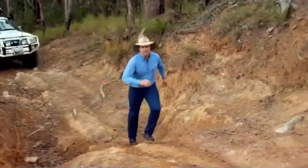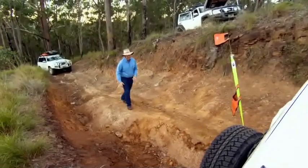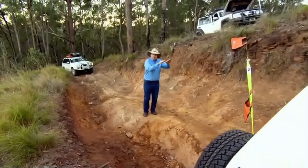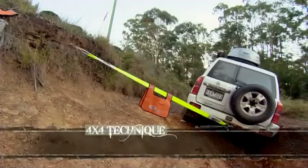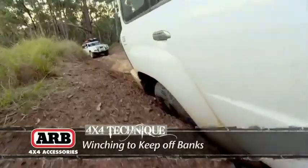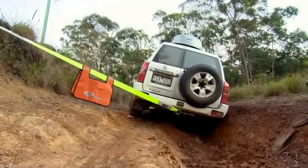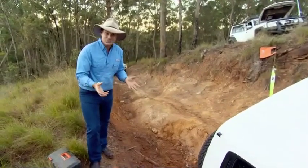Our crew car's got itself into a bit of a predicament on a really gnarly track up here in the Glasshouse Mountains. It's been driving along the high side of the track and then all of a sudden she's dropped into the ditch. Our problem here is that we're really concerned about this rear quarter of the car — if it goes forwards or backwards we risk scratching it. That's a nice new car.